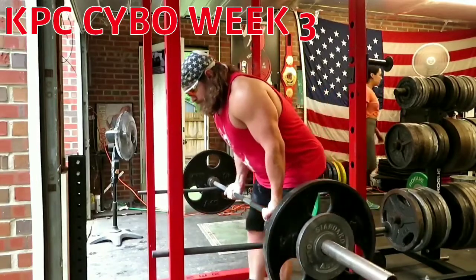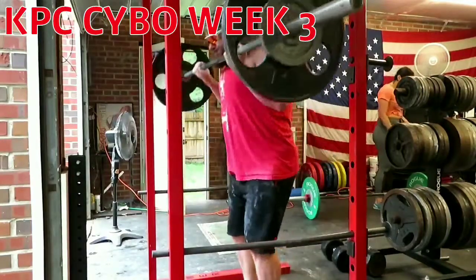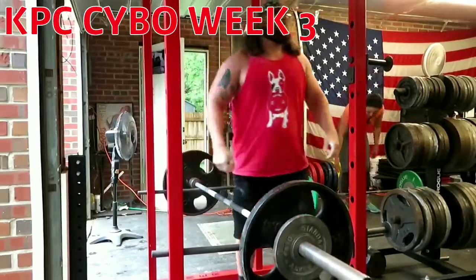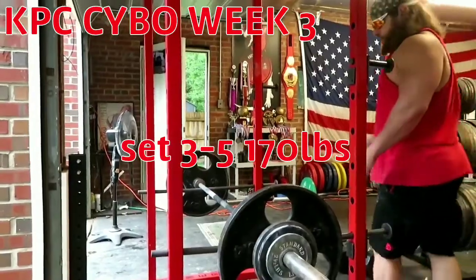Set one on the barbell curl: 135 for five. We've got five sets of five here. I worked my way up a little bit — here's 155. As you can see I'm curling in the squat rack. It's my squat rack, I can do what I want.